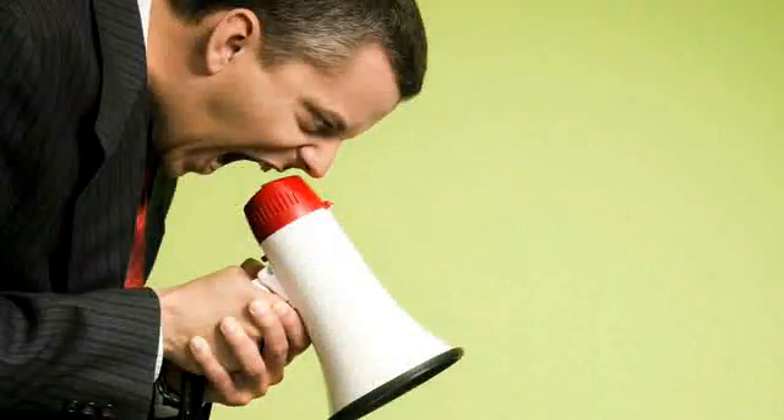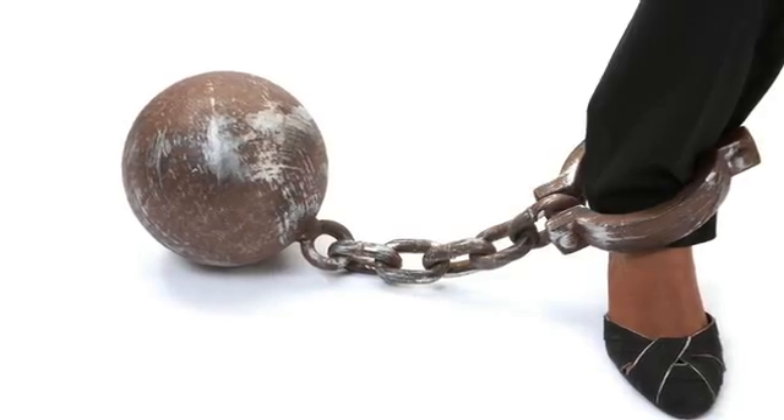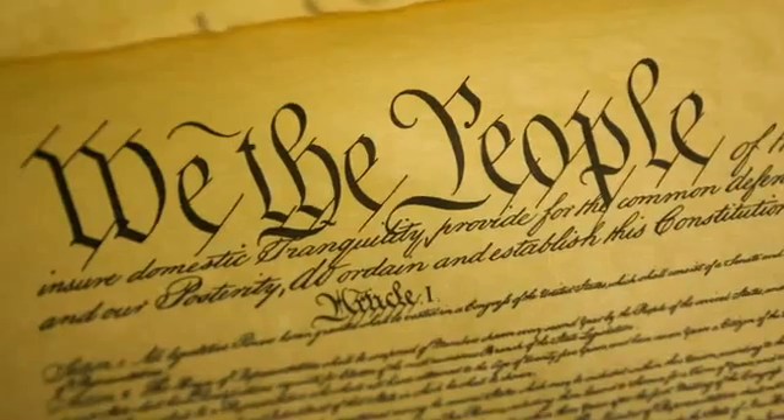Hi, I'm Deke. Welcome to DekePod, my series of once every other weekly videos on computer graphics and digital imaging. This is my chance to talk to you, and I do mean you, without the man coming between us saying, 'You work for me, Deke. I own this student-teacher relationship.' One dude can't own another dude. That's called slavery.